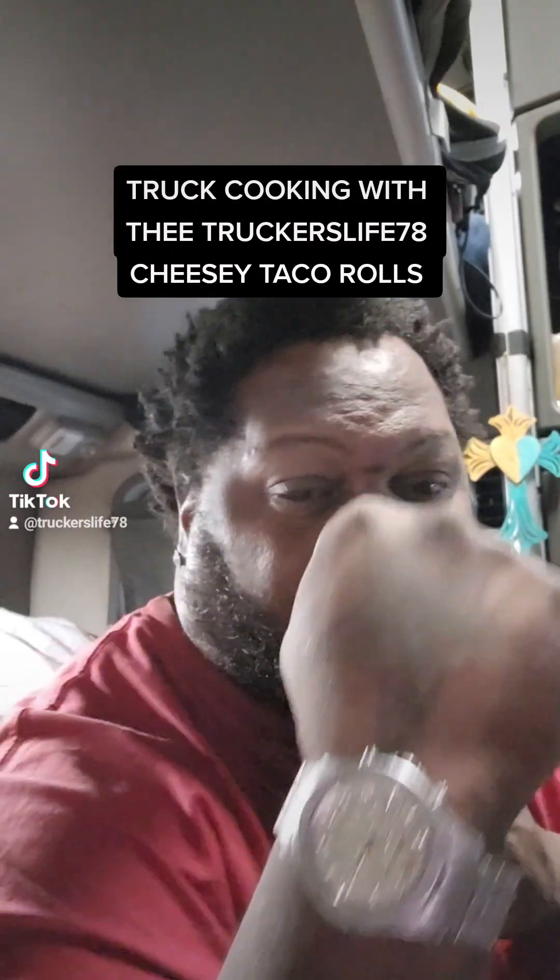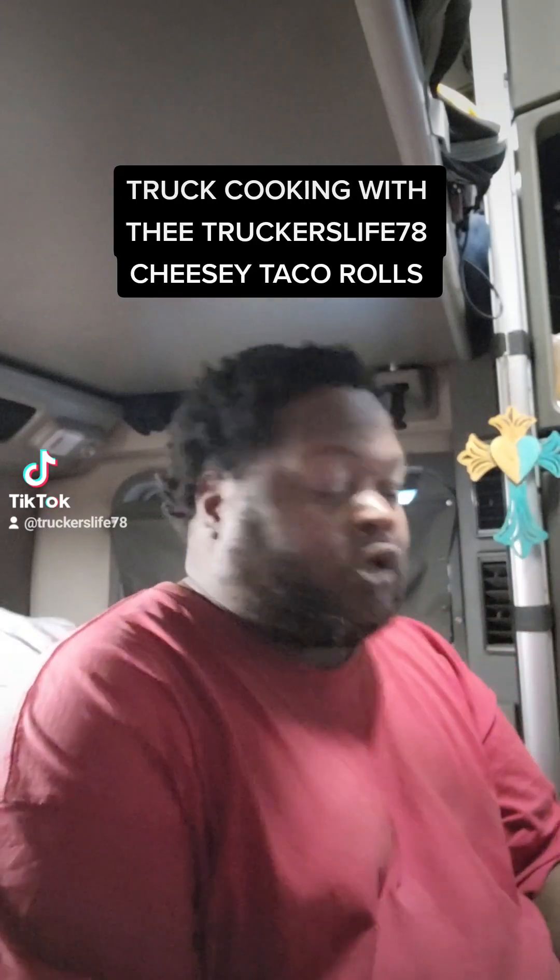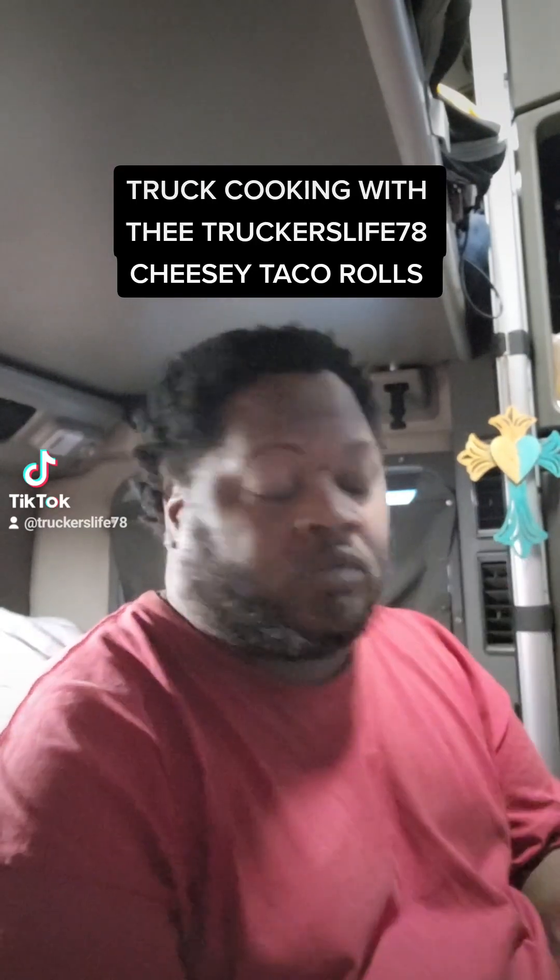Truck cooking with the Trucker's Life 78 — Cheesy Taco Rolls. We're doing something quick and simple today, y'all. I got some ground beef from Walmart.